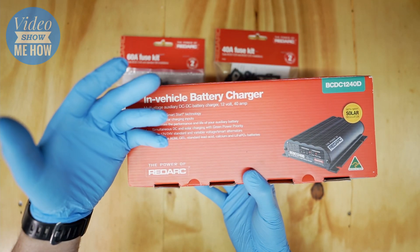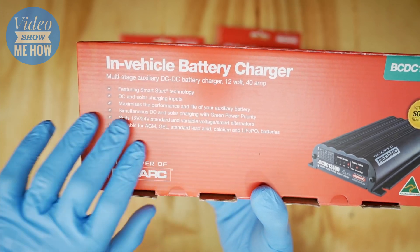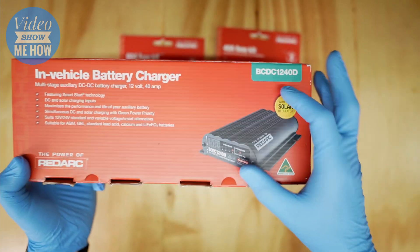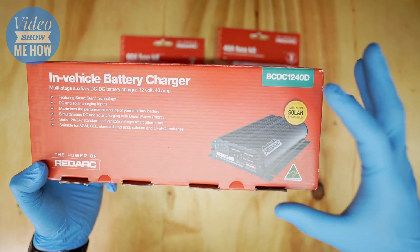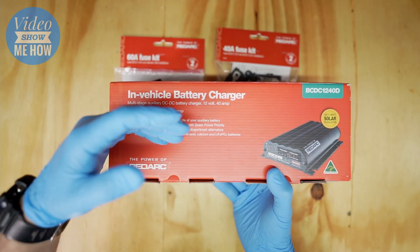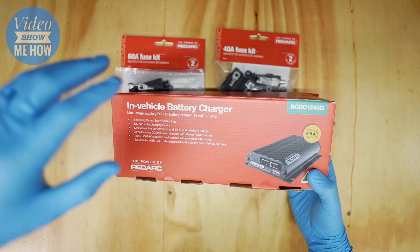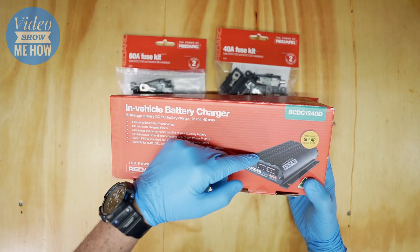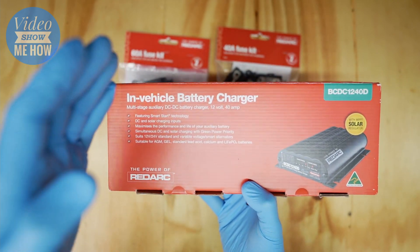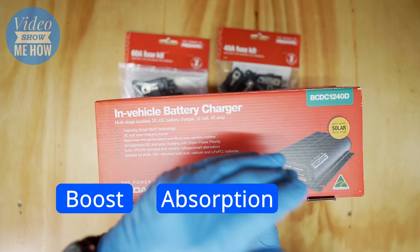The unit works with 12 and 24 volts, has variable voltage for vehicles with smart alternators just like the D-Max, and features something called Green Power Priority. It has a full MPPT solar regulator built into the unit - you don't need to run anything separate. It will prioritize drawing power from a green input like a solar blanket before drawing from your alternator. You also get smart start technology and multiple charging profiles including boost, absorption, and float.